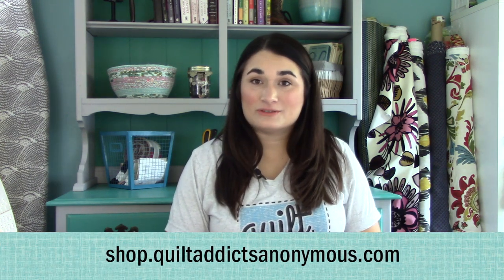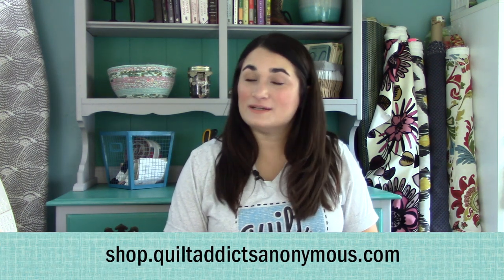We've gone over it before, and I always talk through it, but I'm going to show you how to do it here today. So as always, everything you need to do this is available over at shop.quiltaddictsanonymous.com. Whenever you see a project you want to give a go, if you get the supplies from us, that helps support us and helps us bring you new free video tutorials every week. Let's get started.